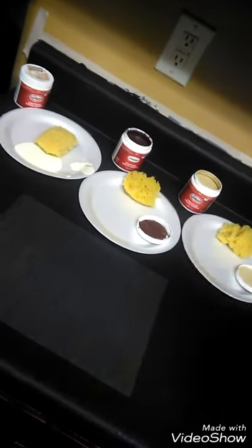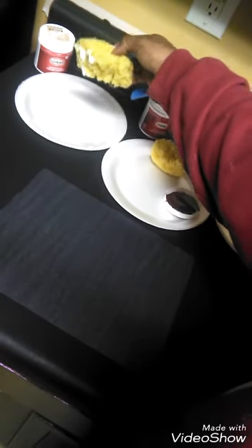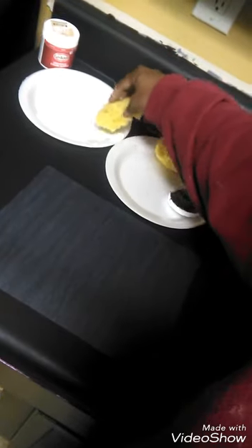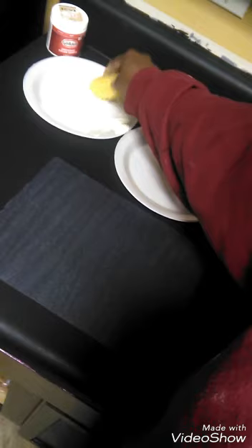For the first step I have this sponge — it was a round loofah, a dollar at Walmart in the paint section, not the bath and body section. I just ripped it; I didn't want to cut it because I didn't want a sharp line. I'm going to dab it in my paint, which I put on a plate so I can dab the excess off, because you don't want a glob of paint on there.